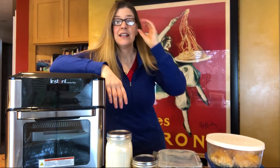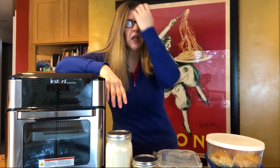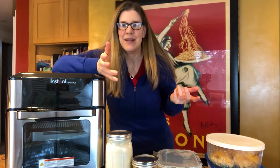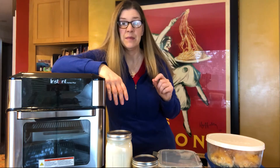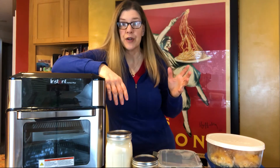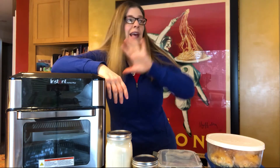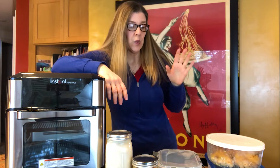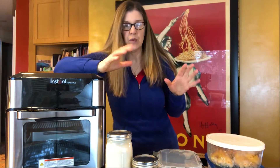Hey everyone, welcome back to the Vibrant Life channel. Today I wanted to talk about food prep. I get asked a lot from clients — how do I food prep, what's the right way? We're all busy, we all have things going on, and I don't have time to spend hours prepping food, putting it in containers, labeling them, and putting them in the freezer or fridge for the week. What I do have time for is preparing components of meals.